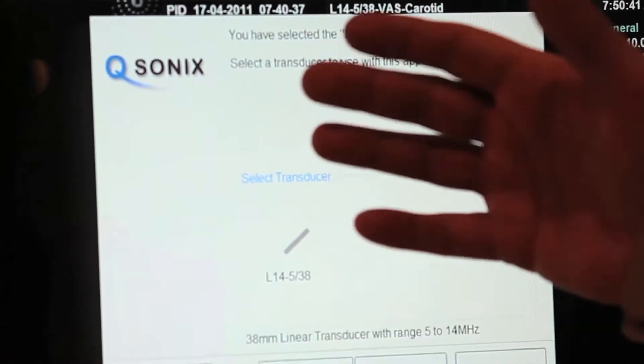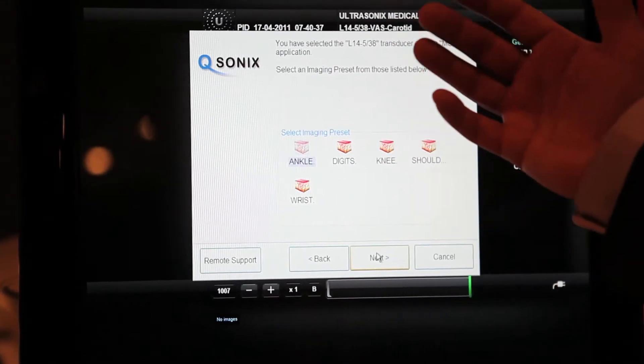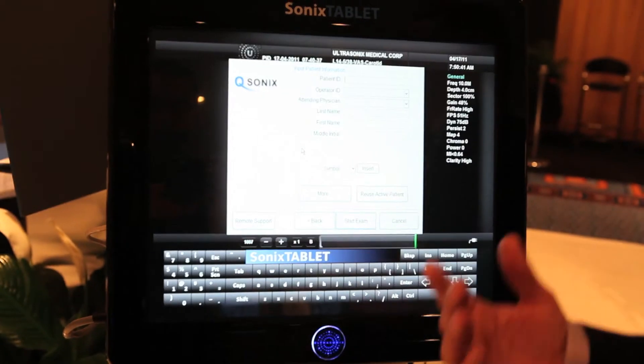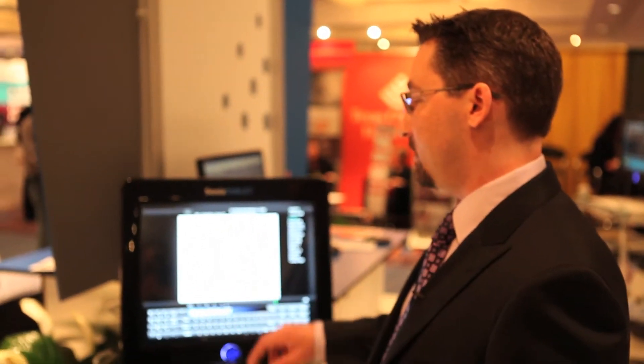If I hit the qsonics button it brings me into a very user-friendly, intuitive menu. You hit a single button and the system asks you what kind of exam you want to do. You can take a barcode scanner and zap to get the patient ID, then move down to the operator field and zap again to get the operator ID — a couple of simple steps and you're ready to start your exam.